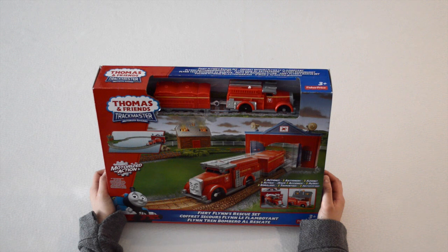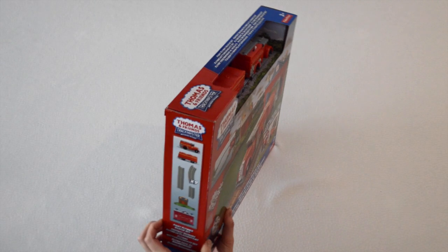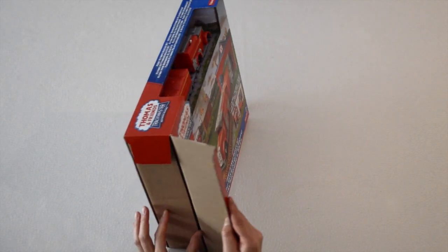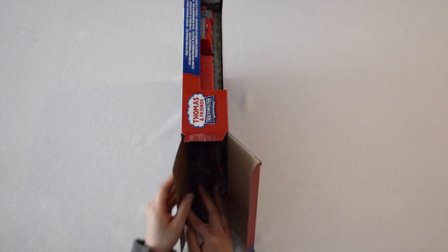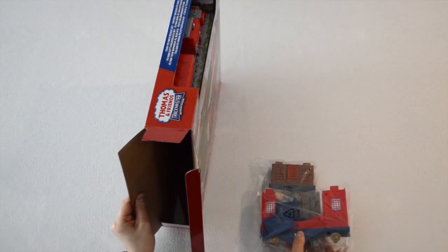Let us commence on the unboxing of Fiery Flynn's rescue set. I'm so excited to get started. So let's start by opening the box and removing every single item that is in the box. I like to lay all the items in front of me so it makes the assembly process much easier and more efficient.